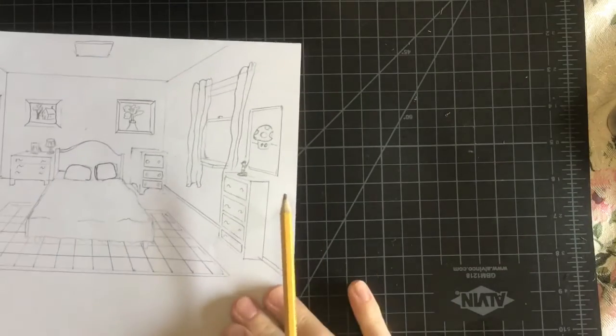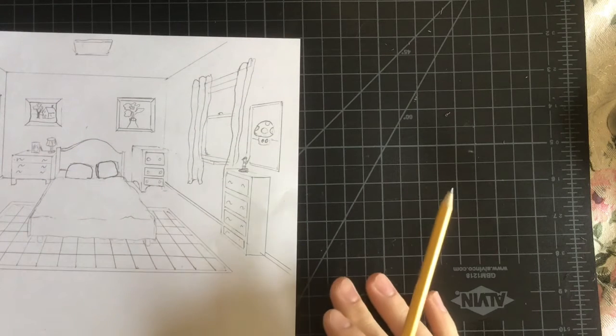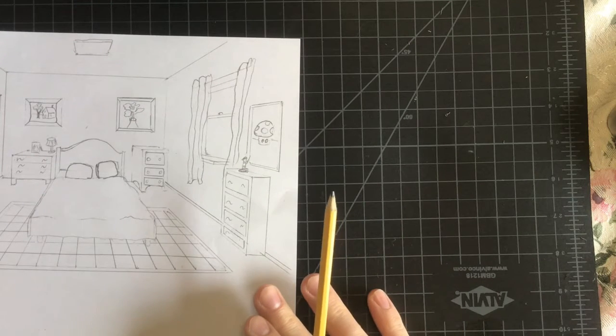Hey guys, I wanted to show you the last step of the drawing in 3D of your bedroom. I did make two different versions, or one version which I photocopy. So if you have a scanner or a printer at home, that is kind of nice to just photocopy your work so you can try different things out and not ruin the original.